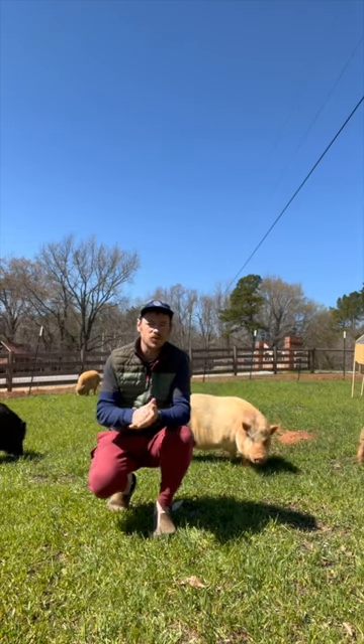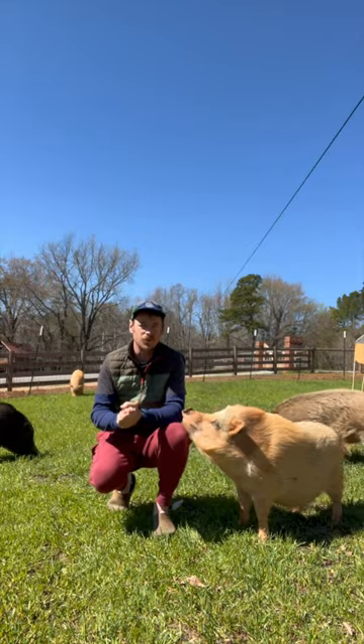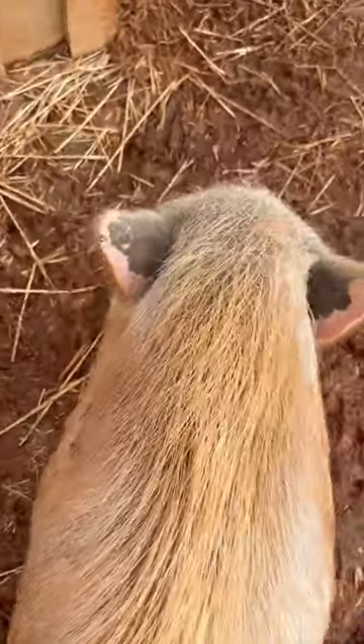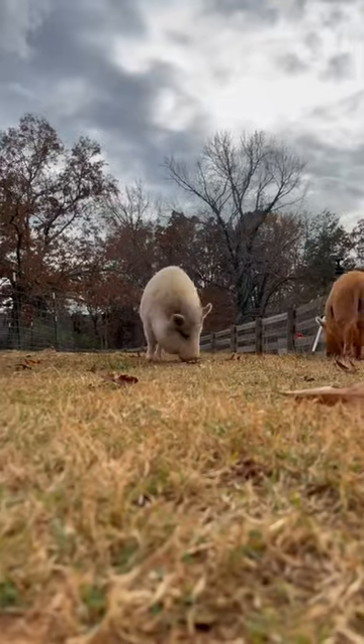Happy spring everybody! Today I'm going to show you how we put sunblock on our pigs to keep them safe once the sun really heats up. When the weather gets warmer, our pigs stay cool by dipping their butts in their mud wallow, but we also use a special ointment on the ears of pigs with lighter skin like Arby here or Panty to reduce burns.